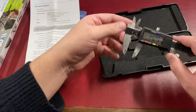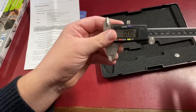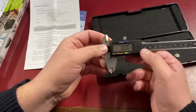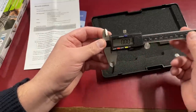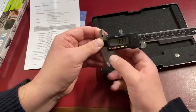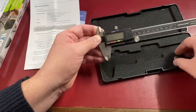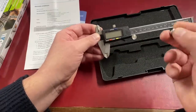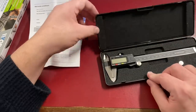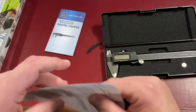You can also measure the width of things. I think they were eight pounds for a set of digital calipers. I already have a set but I'm going to keep one in my toolbox and one on the workbench so I don't have to carry them around. You can turn them off just by holding the button, and it comes with a spare battery — so you actually get two batteries with it. That's pretty neat for eight pounds.